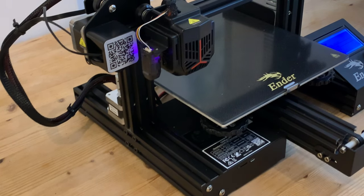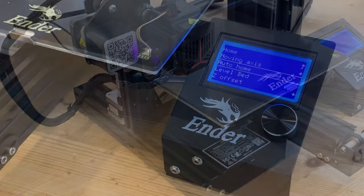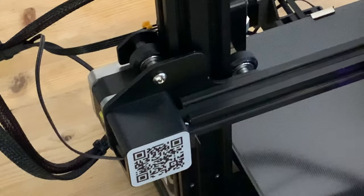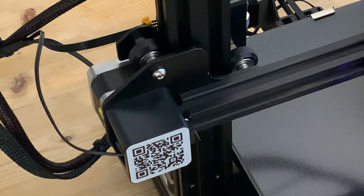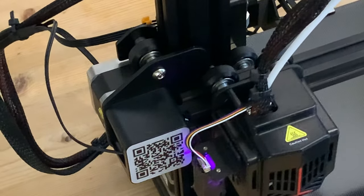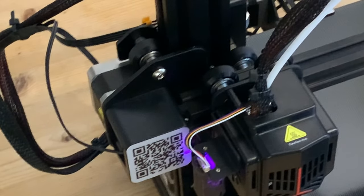It gets stuck and there's an awful noise which continues until we get an error message telling us that the homing has failed. The immediate thought is that we've done something wrong in assembly, but looking at it from a different angle we can see that the end of the roller axle bolt actually hits the plate of the extruder unit, preventing it from going any further.